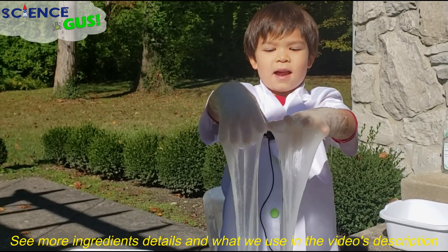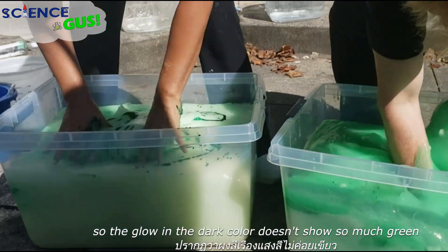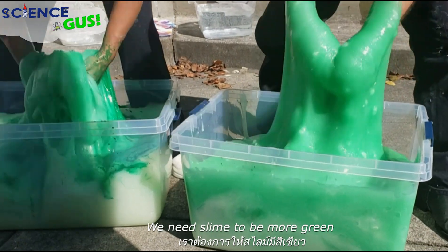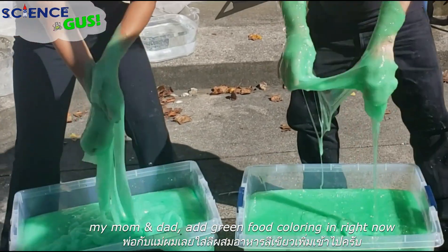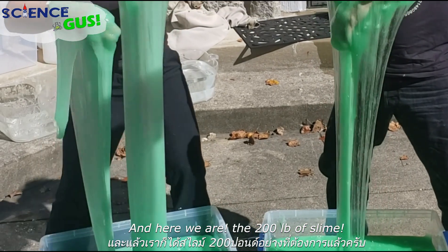I am Slime Gus! Hello, I'm a robot Slime Gus. The glow-in-the-dark color doesn't show so much green — we need the slime to be more green. My mom and dad are adding green food coloring in right now. And here we are — the 200 pounds of slime!